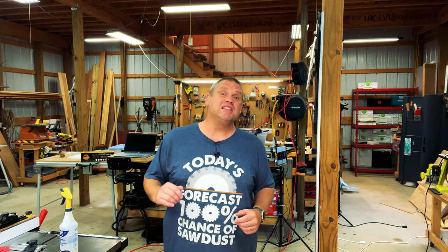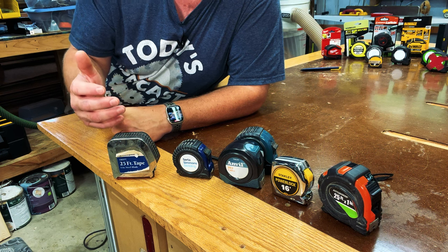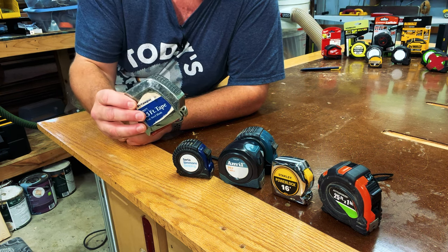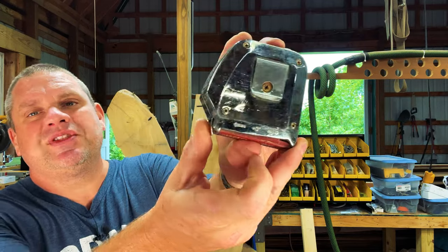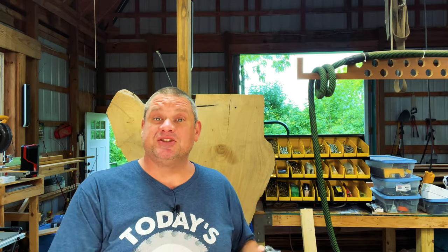Now let's take a look at some of the first tape measures I ever purchased — one of which I actually inherited from my dad, so it's quite old. All of these tape measures were purchased before I started woodworking. One last feature you'll notice with most tape measures is a listing of the width of the case — in this instance, three inches wide. So if you're measuring between two walls, you can take your measurement and add that three inches.